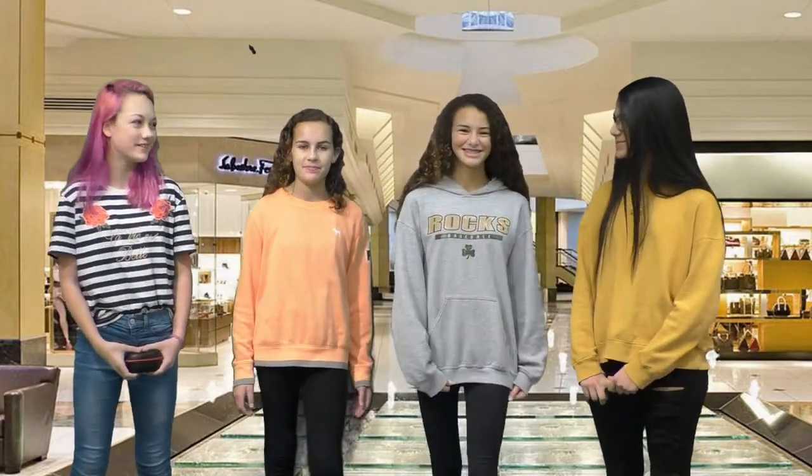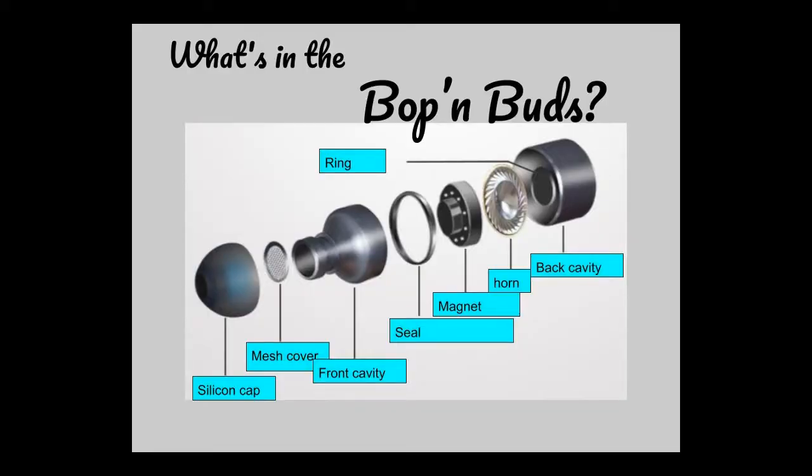You too can bop with our buds. The Bob and Buds hold aluminum metal for the back cavity, front cavity, ring, mesh cover, and steel blasting horn. Instead of tough plastic in the ear, there's a silicone cap that is very soothing and soft. Most importantly, the magnet used in the new Bob and Buds has never been used for this company before — it produces smooth and realistic sound. There are no other headphones that use the Magnificent Magnet. These earbuds are the perfect way to become part of the cool kids' group. Get these and earn the reputation you've always wanted. Don't waste your time — bop with our buds.